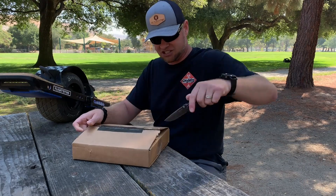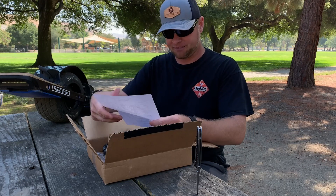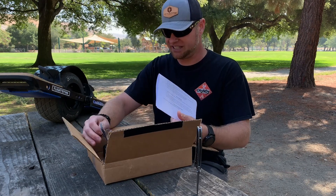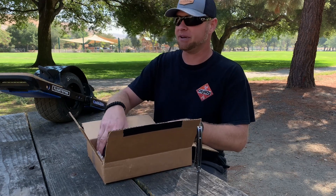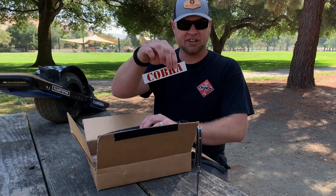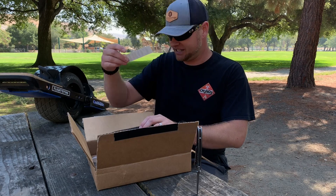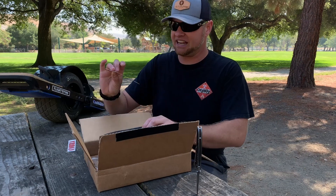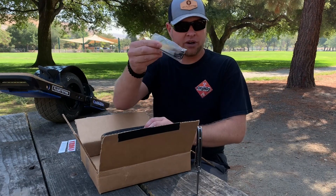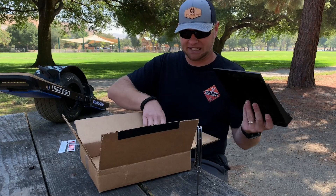Here's what you get in the package. You get a little printout with a thank you letter from Jeremy at OWArmor — he talks about himself and how he got to where he is with the company and products. You get a reflective Cobra sticker, an OWArmor reflective silver sticker, the hardware you'll need, a wrench, and the plate itself.